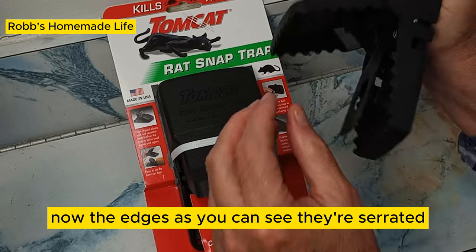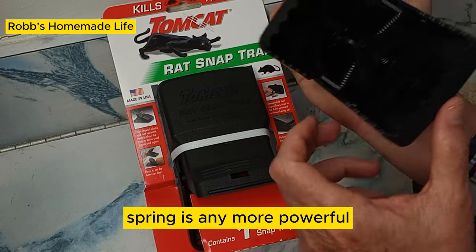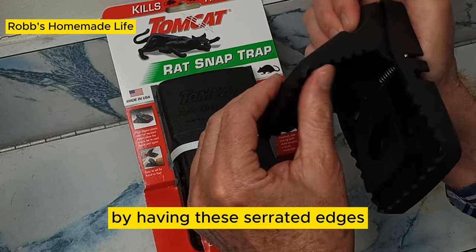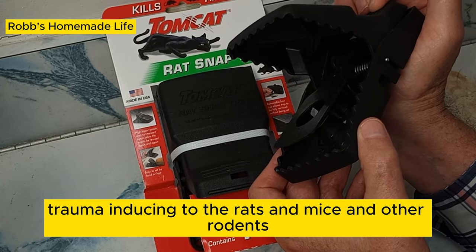The edges, as you can see, are serrated. Even though I don't know if this spring is any more powerful than the original wooden ones, by having these serrated edges it's a lot more trauma-inducing to the rats, mice, and other rodents.